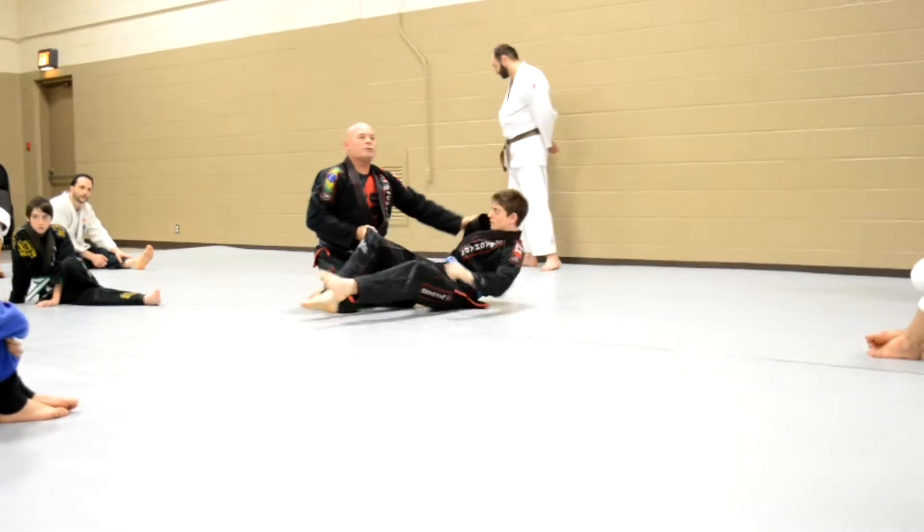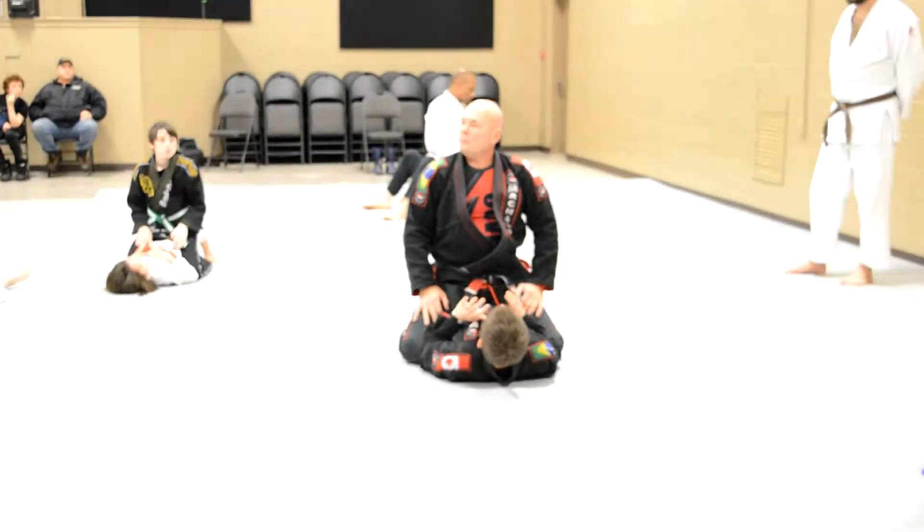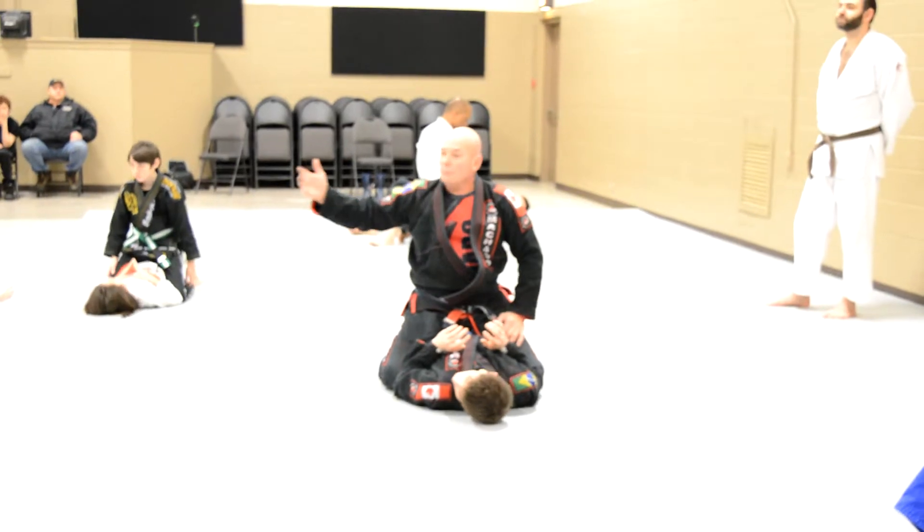Grab your partner. Turn so you can see us. Walk your wrist. One person down. Elbows on the knees. Everybody ready? With your partner — give yourself lots of room. Move in on the mat, you move closer.